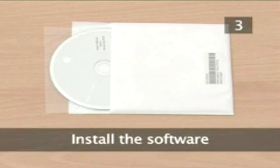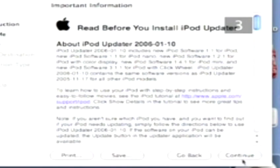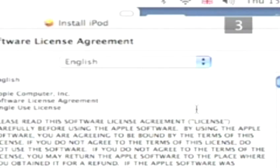Step 3: Install the software. Insert the CD into the computer. Follow the on-screen instructions and prompts to install, just as you usually would when installing software from a CD.